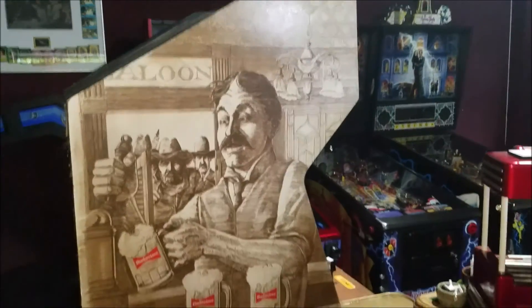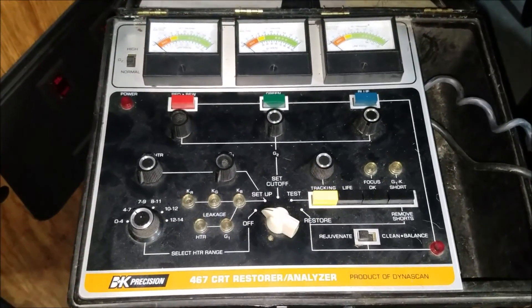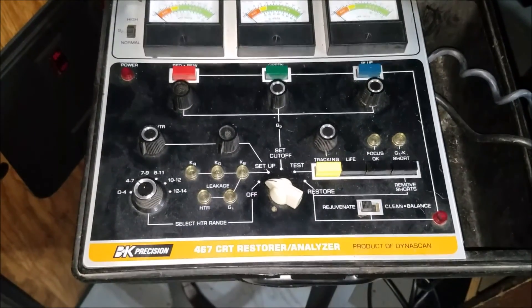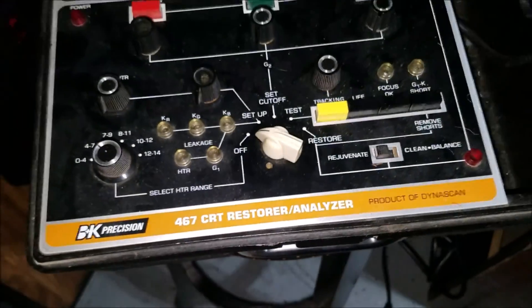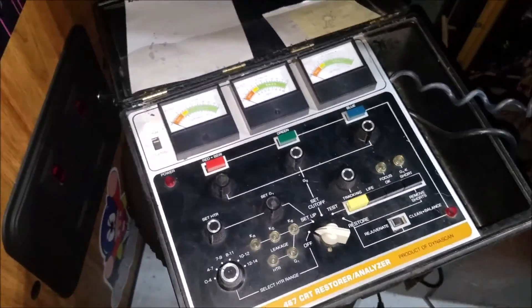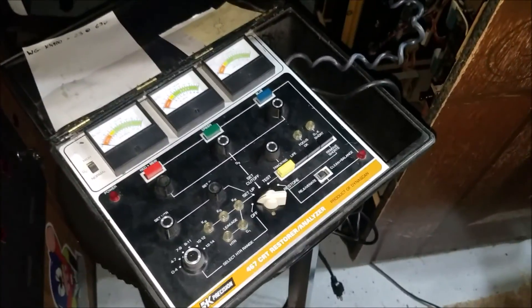Hey everybody, today I thought I'd do a quick video on rejuvenating a tube with a B&K CRT Restorer and Analyzer. I have a 467. I got this off eBay quite a while ago and I've only used it a few times. I'm certainly not an expert at doing this kind of thing.